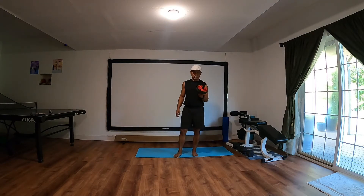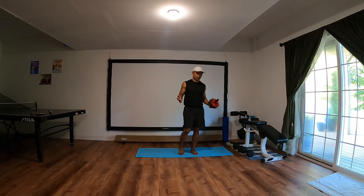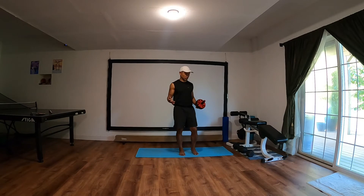Hey fellas, today I am creating this video to motivate myself and also to show my online friends how to stay in shape — round shape, but we prefer to have a belly shape than a round shape.